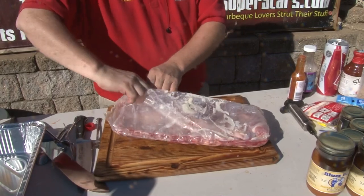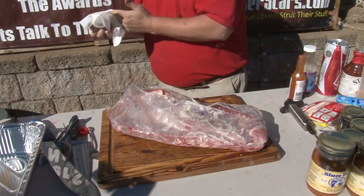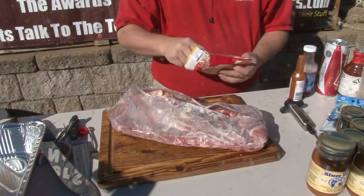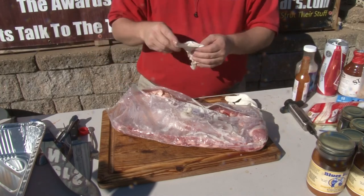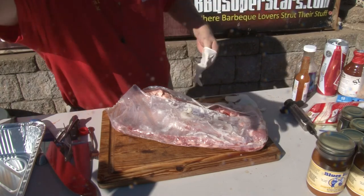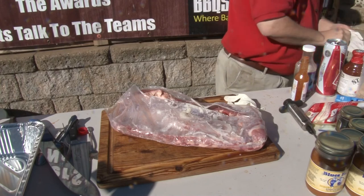$16 for these ribs, which ain't too bad a price for these days. I didn't put my gloves on. Let's see — we're going to get jiggy with these ribs. We're going to do a lot of stuff to them. Get your little pads and notebook papers out, because we're fixin' to rock and roll these ribs.